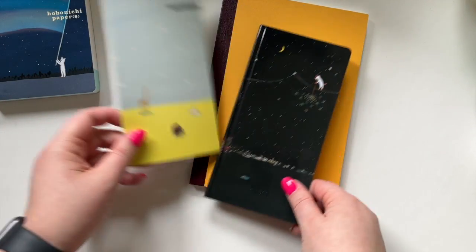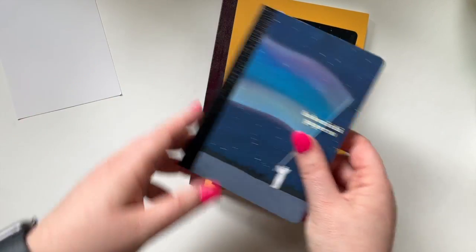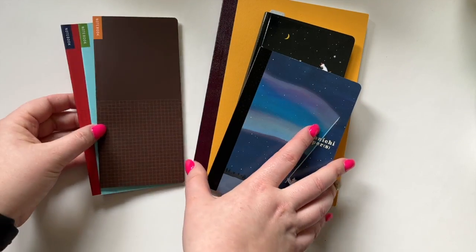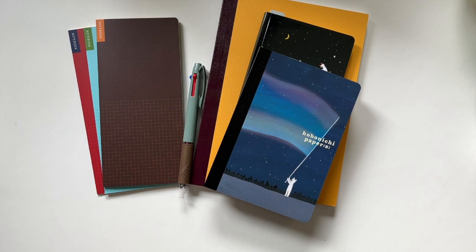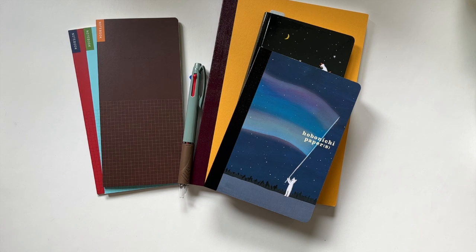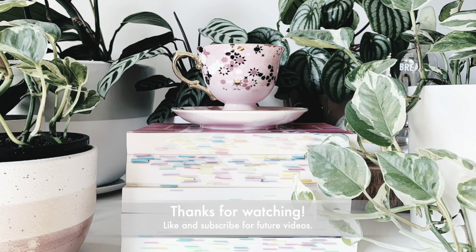So I've got the notebook, probably a few Weeks notebooks, the pencil board — which is going to be great — the papers, and there was a backing card that I didn't realise I had, the little notebooks, and the pen. I'm pretty happy with that. This was a pretty good ordering experience — it didn't take very long to ship to Australia and I'm pretty grateful to have it. Stay tuned; I will probably talk a little bit more about how I'm using them next year. Thank you.